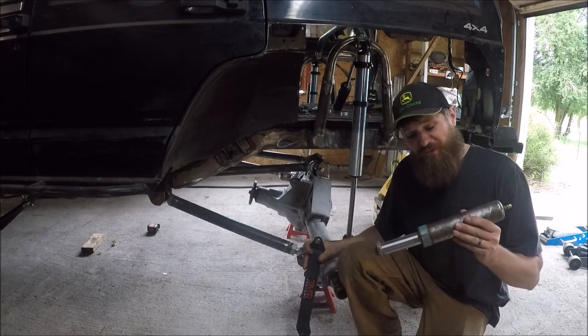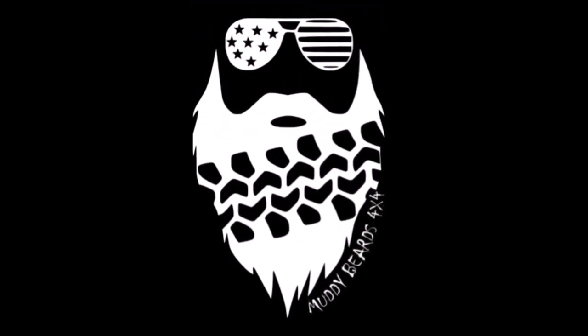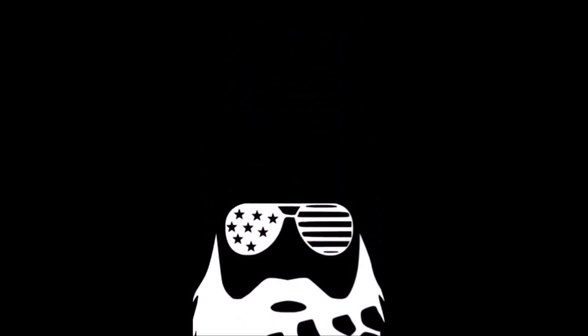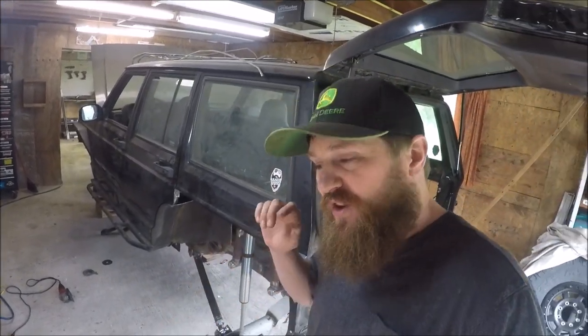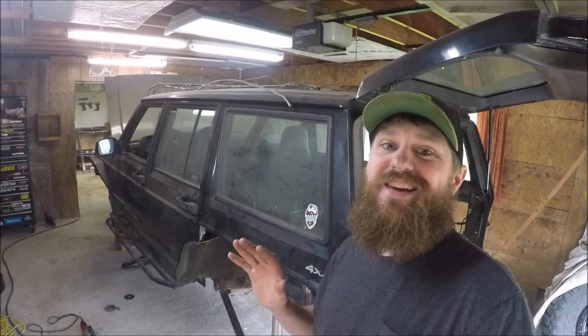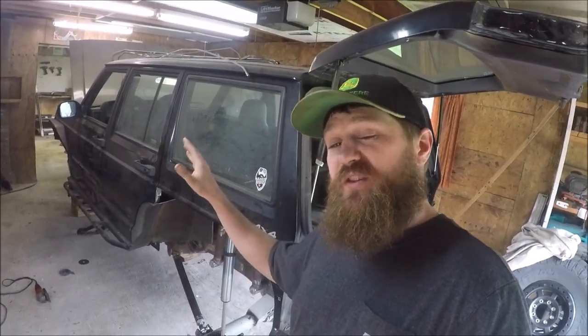Today on Muddy Beards 4x4, we're talking bump stops and limit straps. I am Robbie and I am back out here in the shop working on the one-ton swap on the trail rig, my 1999 Jeep Cherokee XJ. There is progress being made — Kelly was over last weekend and got the gear set up in the rear Sterling axle, now with 5.38s and a Grizzly Locker in it.